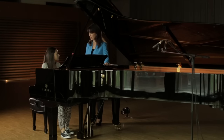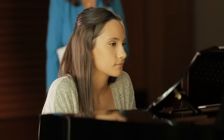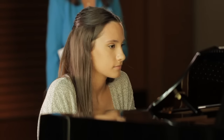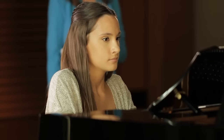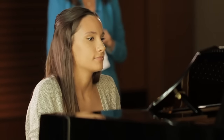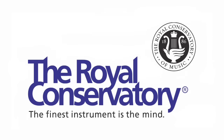Next we'll do your sight playing example. Take a moment to look over the example and when you're ready you can play it. Thank you Alexa.